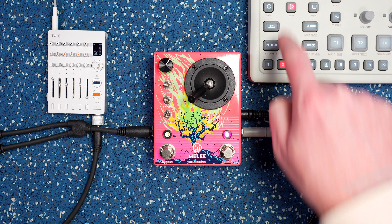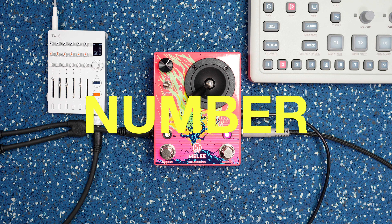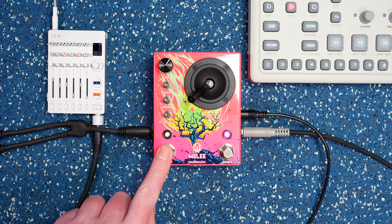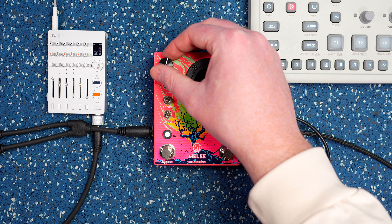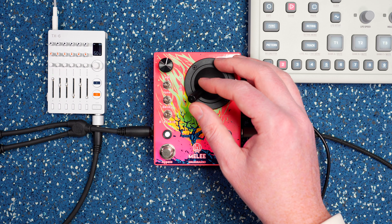First up, my clean pattern sounds like this — a little jazzy number. And we'll get into the Melee. So right away you can hear some crunchy distortion. Let's move the joystick around.